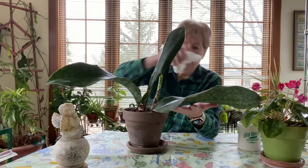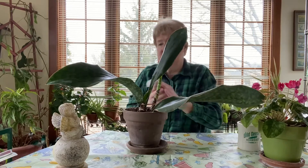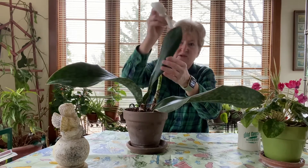You do that every time it looks dusty or every time you dust your house. And if you never dust your house, you're going to have to dust this plant, because that dust just kind of clogs up its little stomata pores, and that's never good.